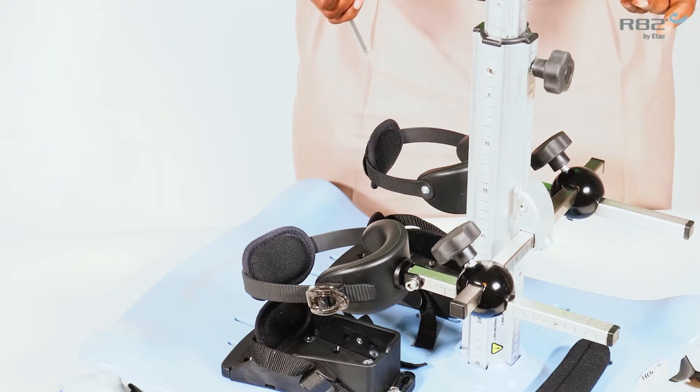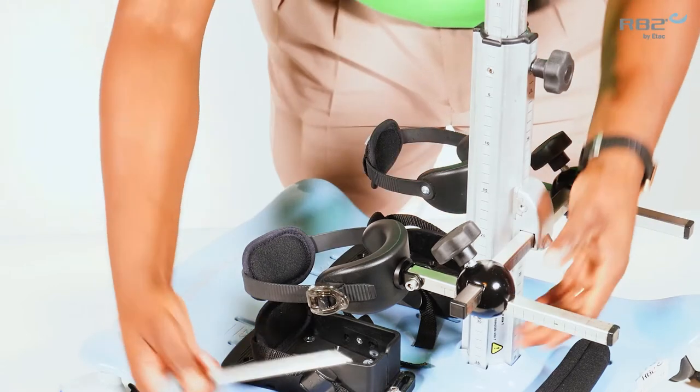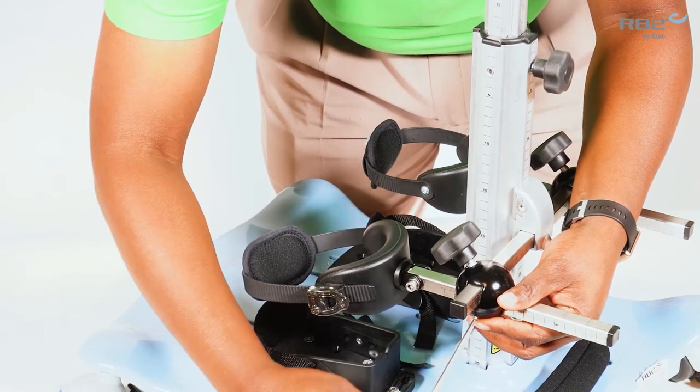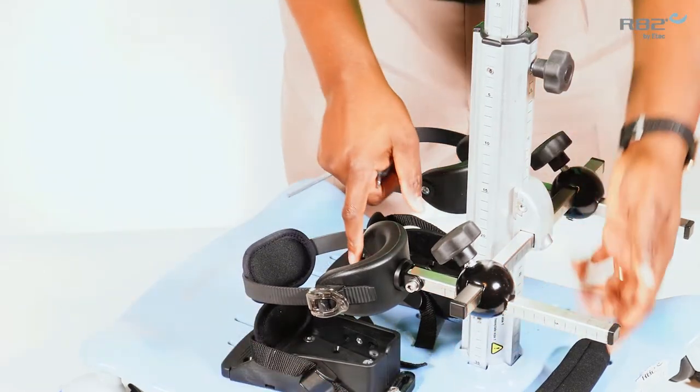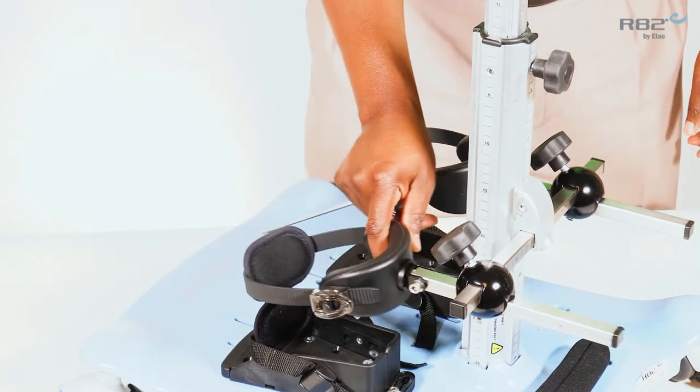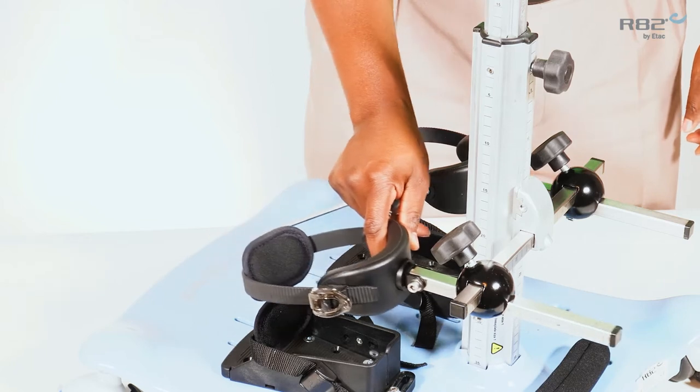The next is the depth adjustment. The depth adjustment is performed by the 5 mm screw located on the bottom of your mount. This will allow depth adjustment.